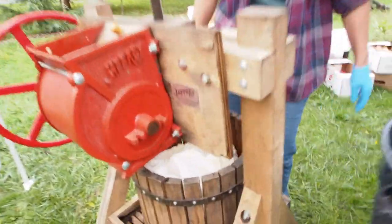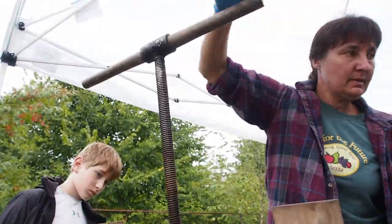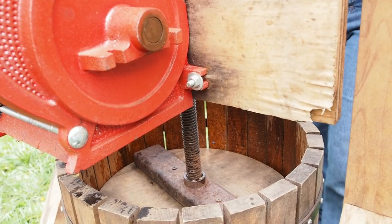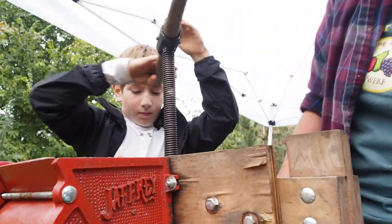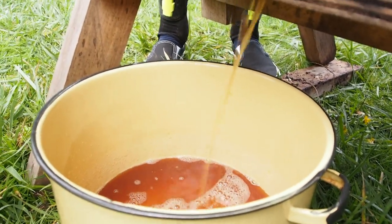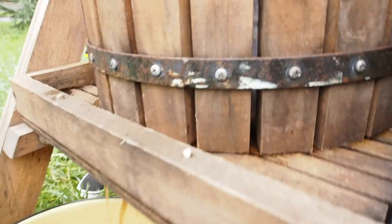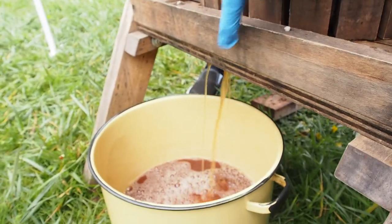So then we gather up the bag like that, and we unscrew this high enough so we can get this on. Okay, we got it in there. So now we're going to crank it down, and this is now pushing the cider — see how it's starting to come out the hole? It's pushing it all down and squeezing all the juice out of all the ground up apples that are in here. The mesh bag keeps any bits of apple from coming out so that all we get is the juice, and there's a hole there in the tray that it drains out of.